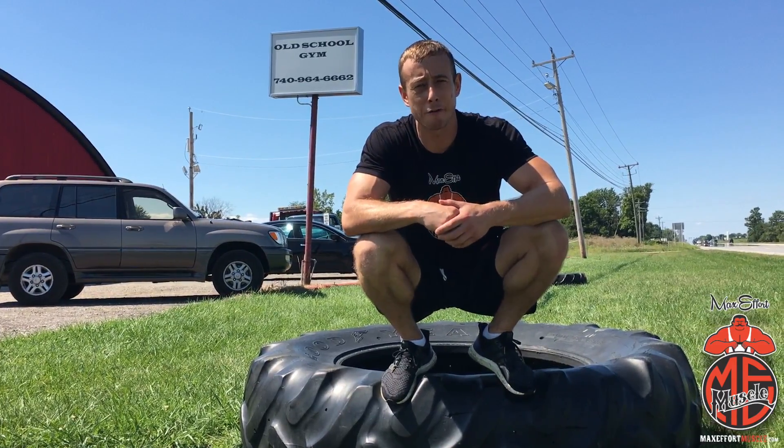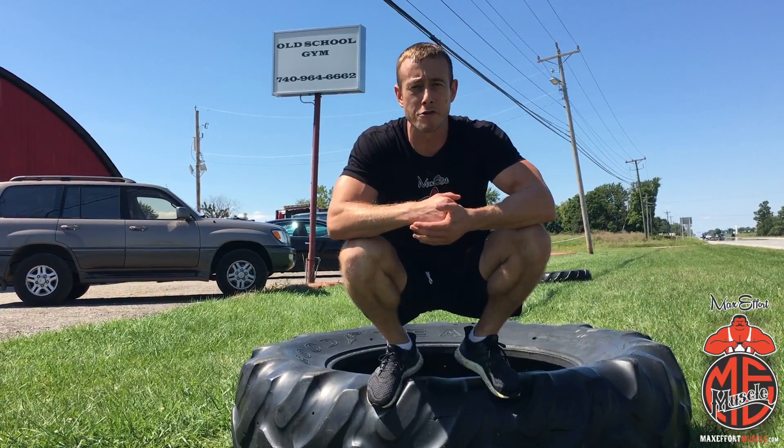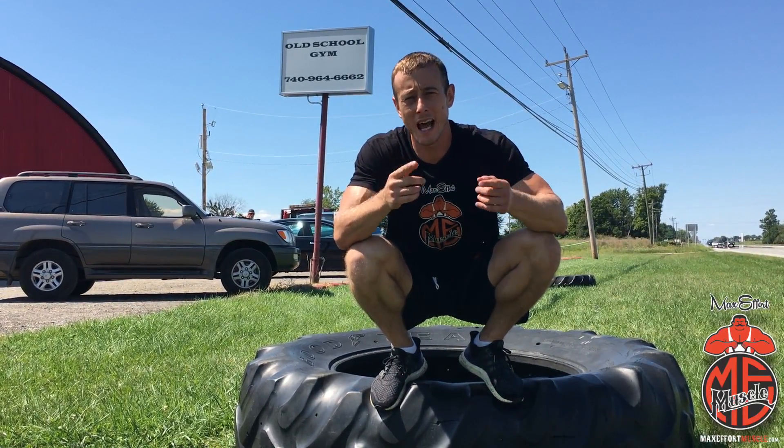Now you know the proper technique for a tire flip. You can use these to build real explosive power and strength. Great for athletes — get out there and get after it.